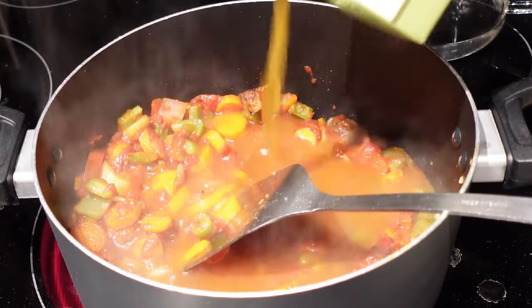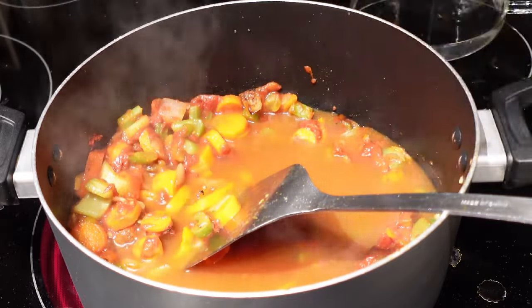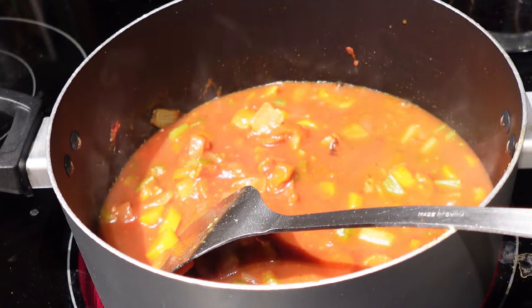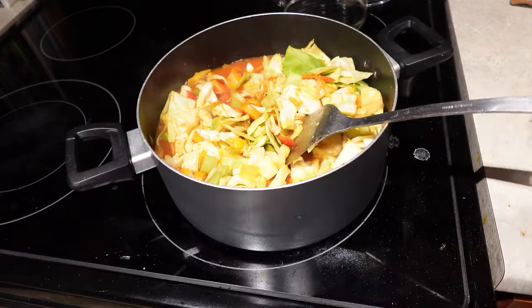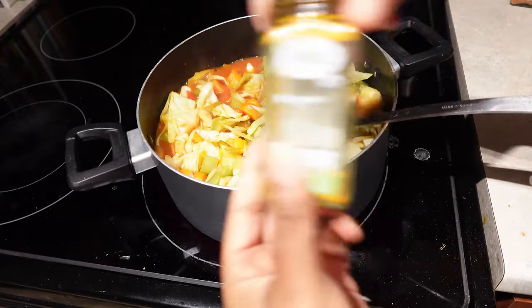Once the veggies are soft, I add in some organic veggie broth with tomato paste and let everything simmer a little bit before adding in the cabbage with salt, garlic, and turmeric. And there's our cabbage soup — we let that cook for 20 minutes and enjoy.